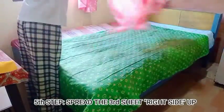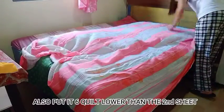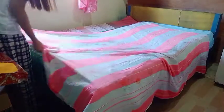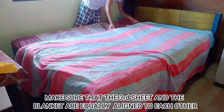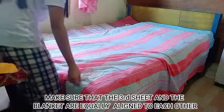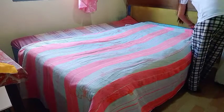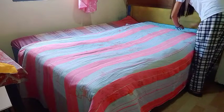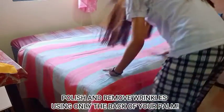Fifth step: spray the third sheet right side up. Also, put it 6 inches lower than the second sheet. Make sure that the third sheet and the blanket are equally aligned to each other. Polish and remove wrinkles using only the back of your palm.